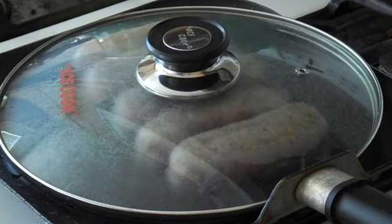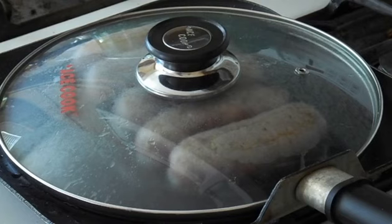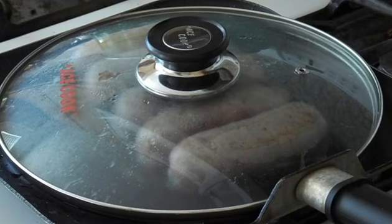Then we're going to flip them over a little more. Once we get all the sides seared, we're going to lower the heat down for about 7 minutes — down to a medium-low — and let it kind of steam and sauté itself inside that little dome over the pan. That way it keeps the heat in, keeps the moisture in, and basically locks the flavor inside of the sausage.